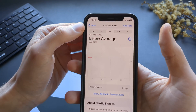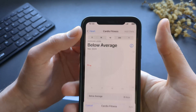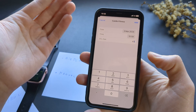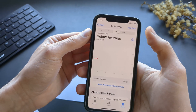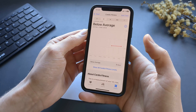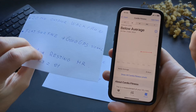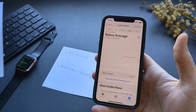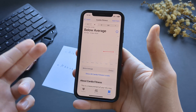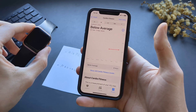Go to the Cardio Fitness tab and click Add Data. Add just a random value and click Add — you'll see it displays in your chart. Then repeat the whole process: go for another walk or run and it should start giving you your VO2 Max the next time. This is a very known bug on Apple Watches and they are very very fussy.